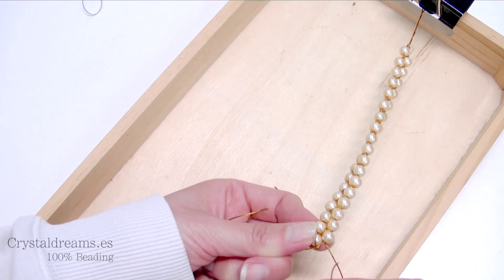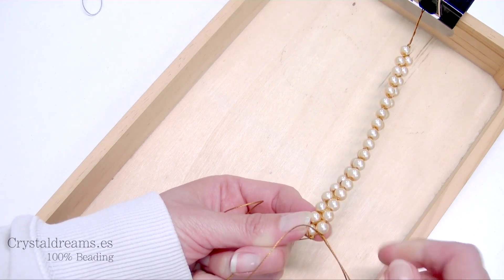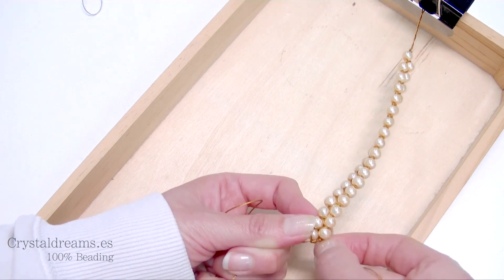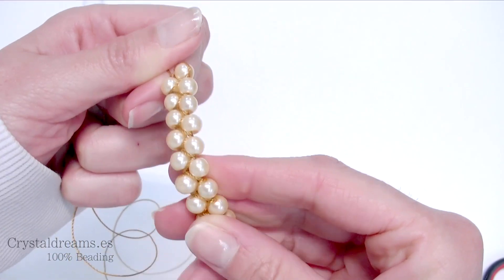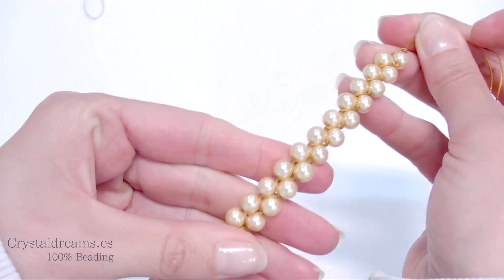So you will close the work. Here is my bracelet — as you can see the body, the principal part, is done. Now we have to make the closure.